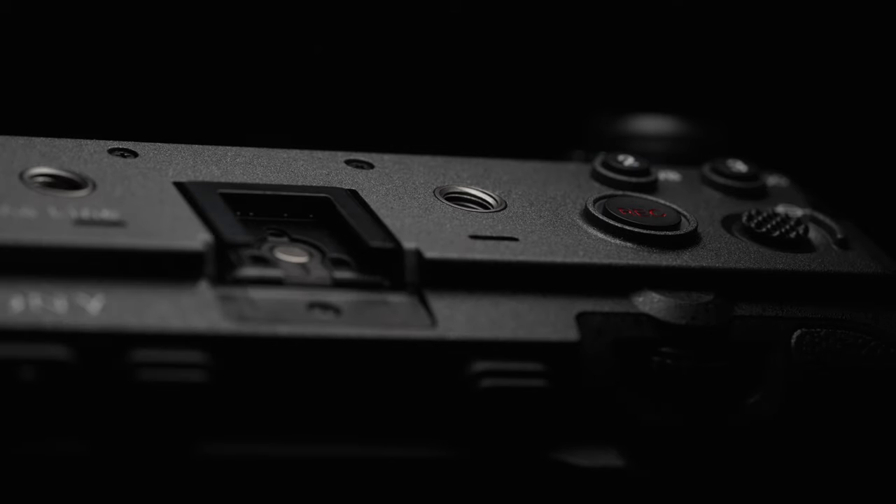It looks good. I love the grey, the texture is awesome, feels really good in the hand. The tally lights look epic. I'm really going to struggle giving them back because they are very, very useful, especially when you're shooting an interview. And my Sony a7S III doesn't have that.